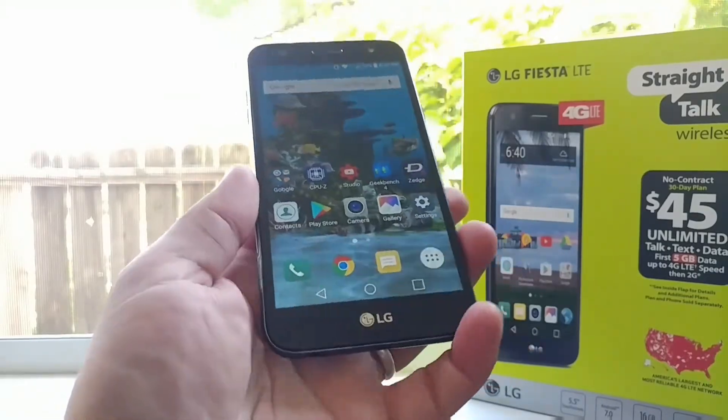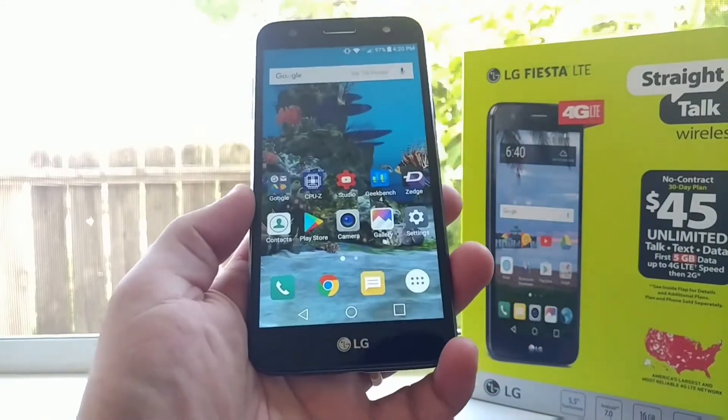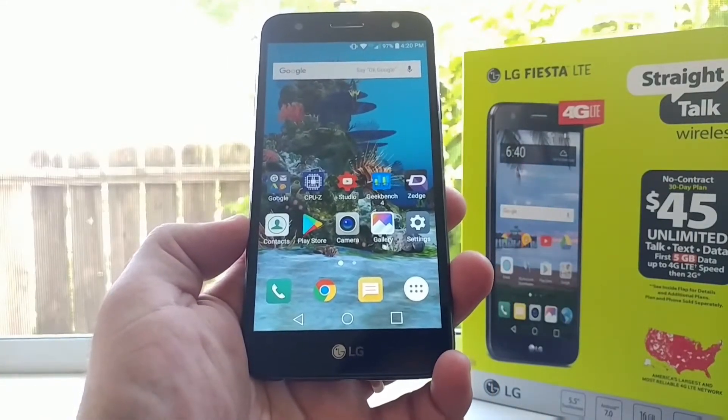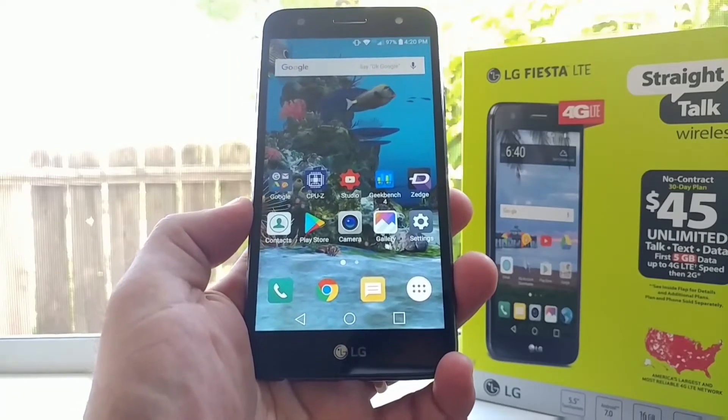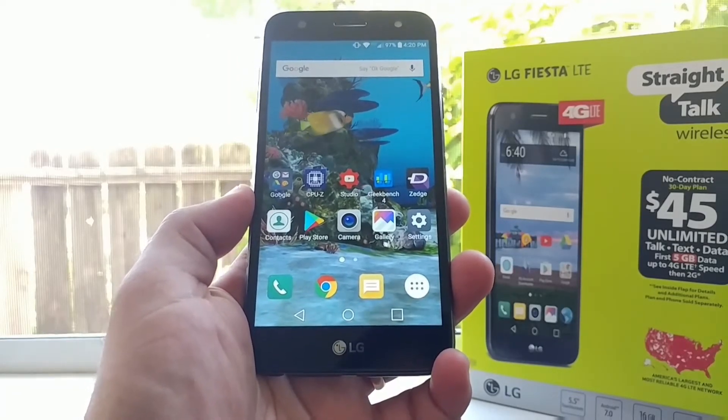So those are the two ways of capturing a screenshot on the LG Fiesta for Straight Talk Wireless. If you found this video helpful or informative in any way, please hit that thumbs up button and subscribe to the channel for more future videos. This is Paul Tech and I will talk to you on the next one, bye.